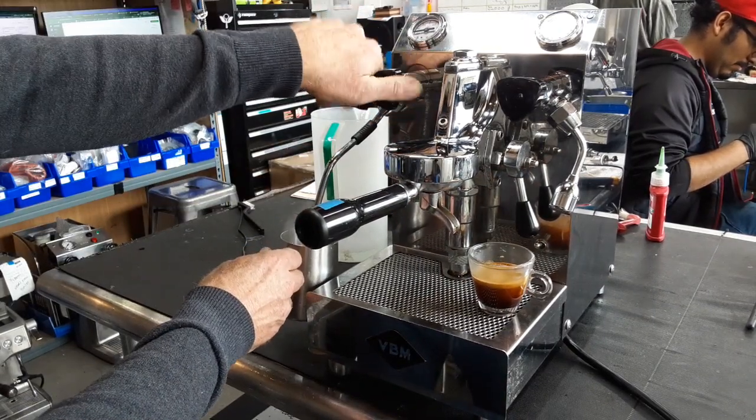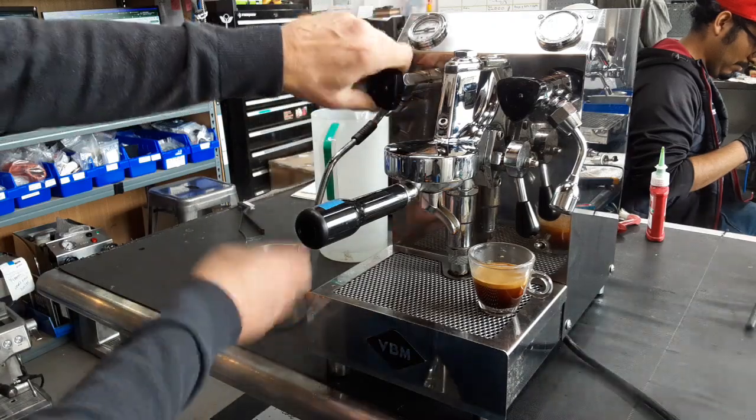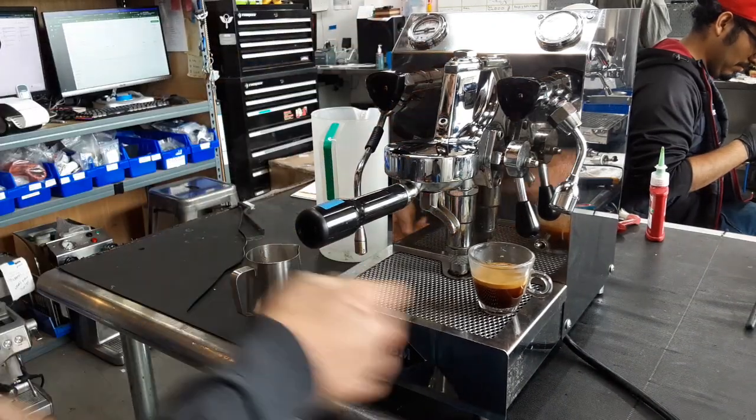Let's see how the steam is. Nice strong steam — shuts right off.